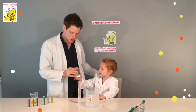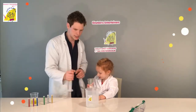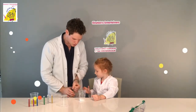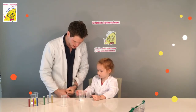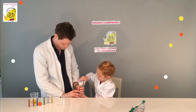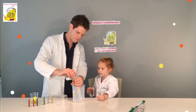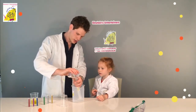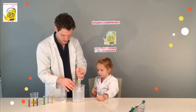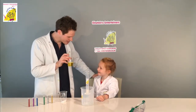Now we have to give it a little shake — shakey shakey shakey! Marvelous. Now I'd like you to pour some of that into my little hand here — into the funnel. Lovely, that's very good. I'll just do a tiny little bit more. There we go, you've got some in the stand.